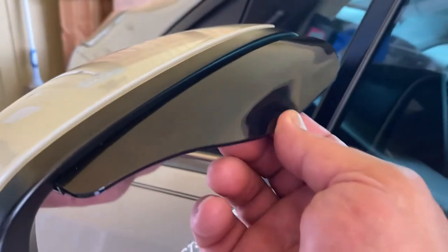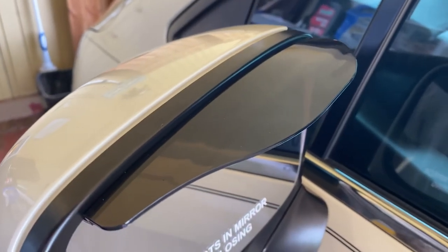What I like about it is it's rubber. As you can see, it's bending and stuff. That way, when you go through a car wash, it doesn't break.